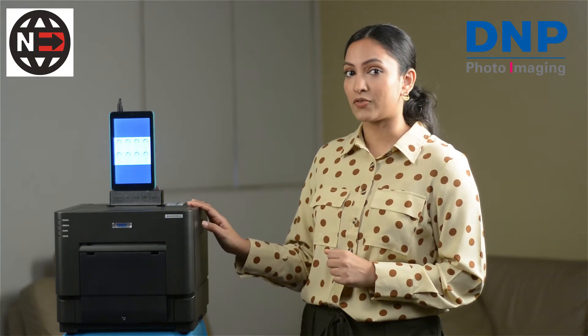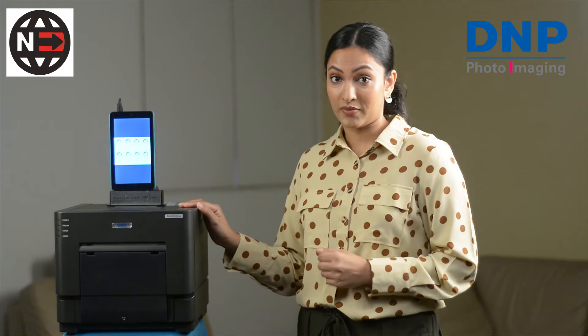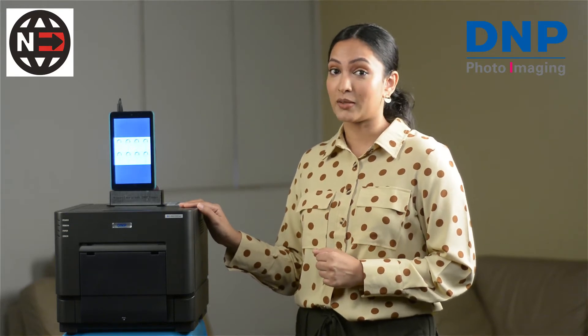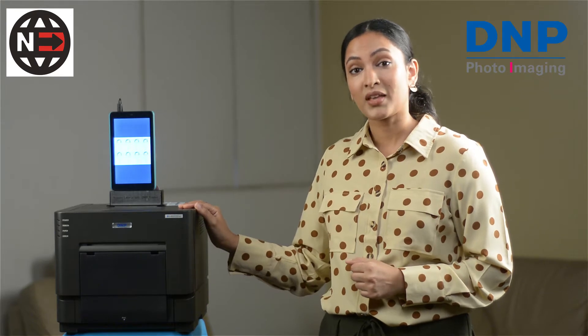What sets this printer apart from others? The DS-RX1 HS is a low investment — it's not going to break the bank and the consumables are affordable as well. This combined with its high speed — that's what the HS stands for, high speed — makes it the most valuable asset to any photo studio.